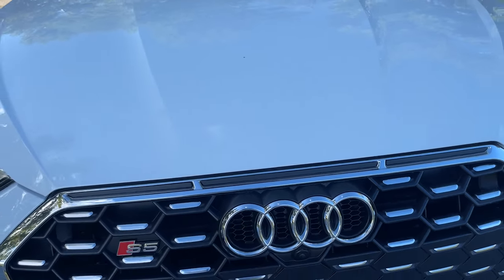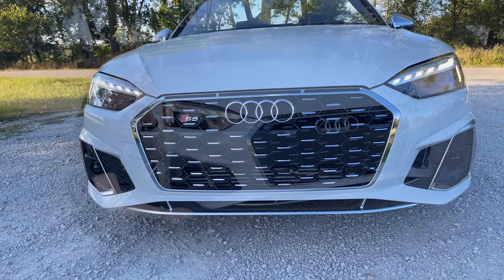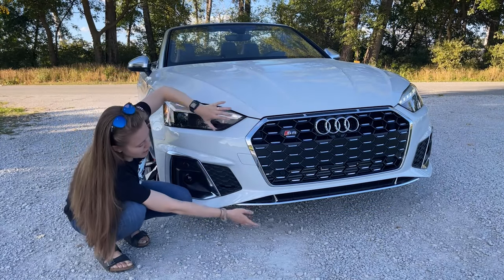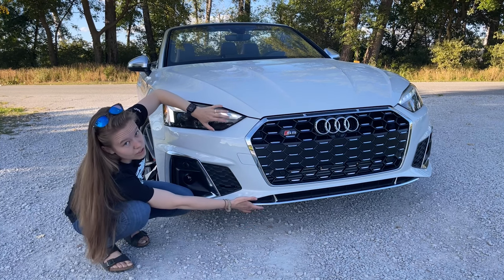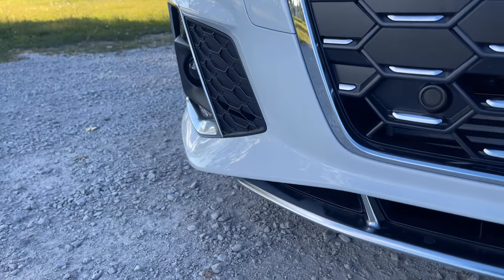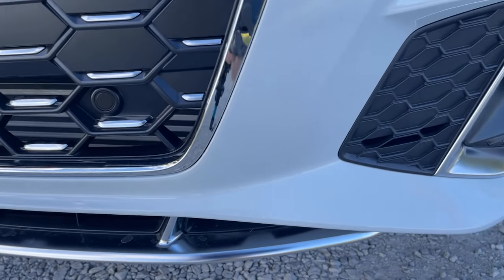Coming up just a little bit, you'll notice the heritage three vents on the top, which are supposed to vent into the engine bay. Coming out again, we can take a look at it as a whole. Coming down, you have the silver right down here — another really aggressive piece. Bringing all the way along, we have some more honeycomb pieces here, and the silver really ties in well in the front, making it really aggressive.